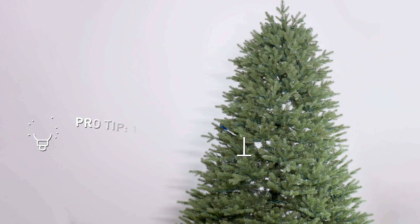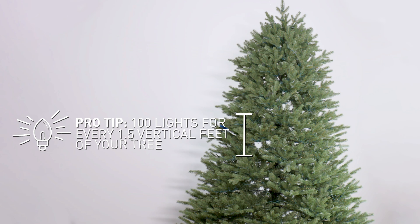Decorating a Christmas tree like a pro is easier than it looks. I'm about to show you seven different themed Christmas tree ideas to get you inspired this holiday season. But before we get to the themes, I'm going to share my best designer tips to help you level up your Christmas tree this year.